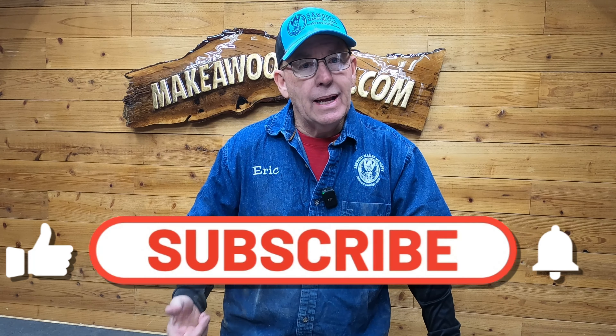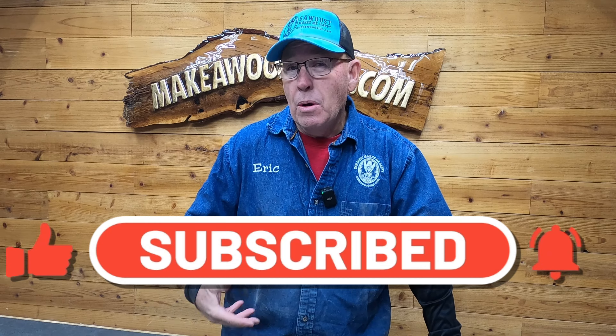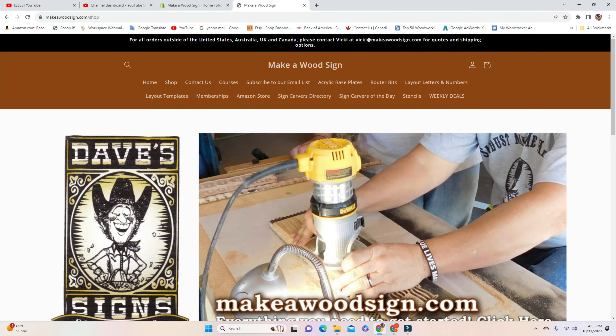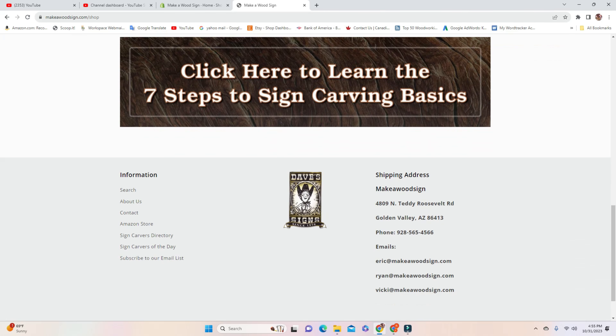Hey guys, if you like what we do, do us a favor — hit that subscribe button and the little bell icon so you get notified when we put out a new video. We got some really cool stuff coming up you don't want to miss. Also don't forget, we got our Black Friday sale coming up — 50% off a whole bunch of stuff. It's our biggest sale of the year. Check the website, makeawoodsign.com. We got lots of cool stuff on there.